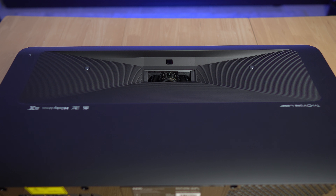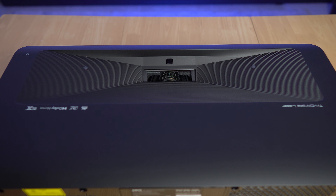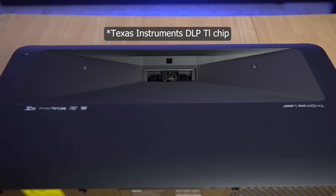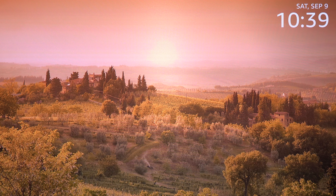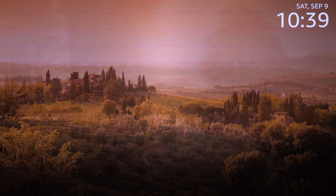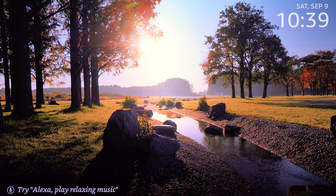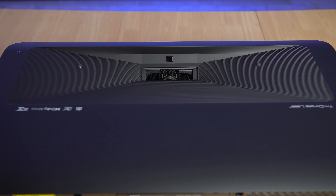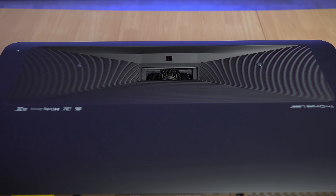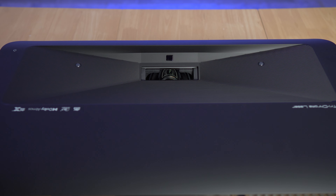The ultra short throw laser setup is a tri-laser using Texas Instruments DLP technology with the T1 chipset. The laser is rated for 25,000 hours. It has a maximum of 3000 peak lumens, supports HDR10 Plus and Dolby Vision, and has an impressive latency of just 15 milliseconds at 4K. The contrast ratio is 2500 to 1.